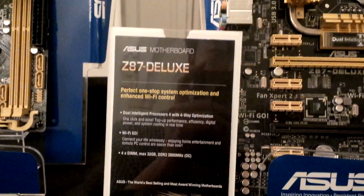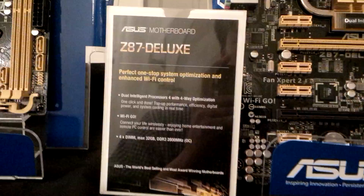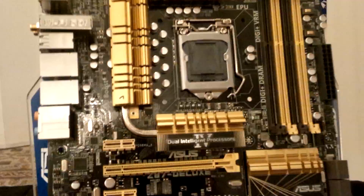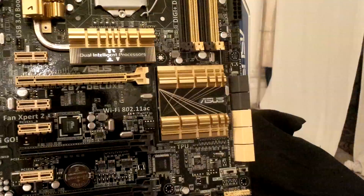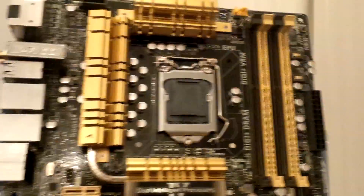Hey guys, now we're looking at the Z87 Deluxe, which is the highest-end mainstream motherboard from ASUS based on the Z87 new chipset from Intel. Let's take an overview of the motherboard. Firstly, we can see a very nice heatsink design over here. ASUS has changed their color scheme from blue to gold — probably not the best idea, but anyway.